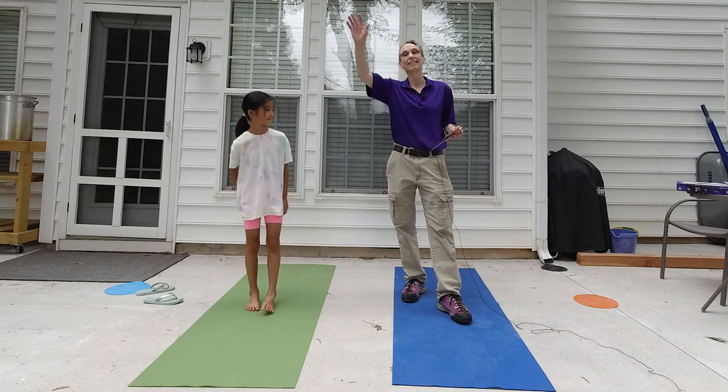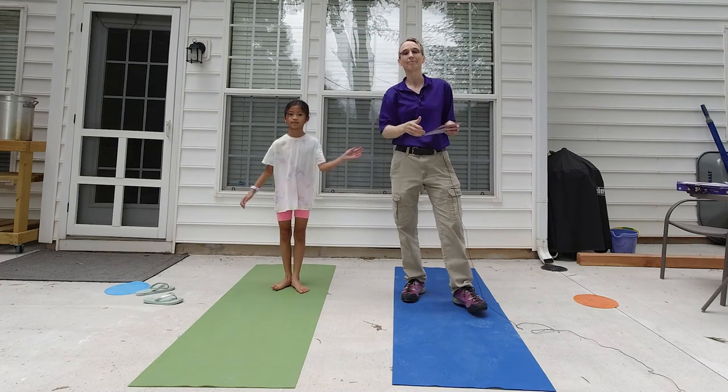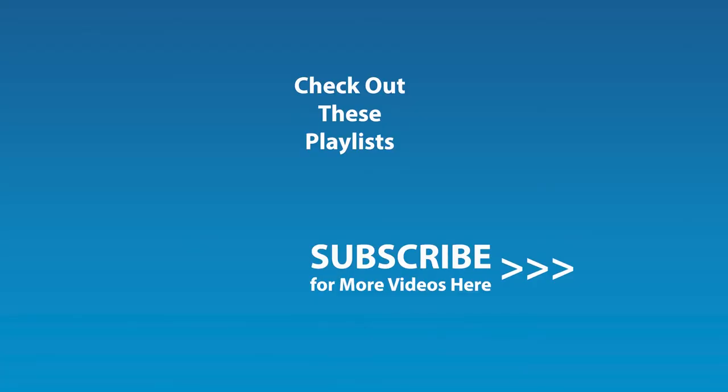Thank you. We'll look forward to seeing you next time. Thanks a lot. Bye-bye! If you liked this video and would like to be notified by email when the next video comes out, click the subscribe button here and click the golden bell icon and ensure notifications are enabled on your account.